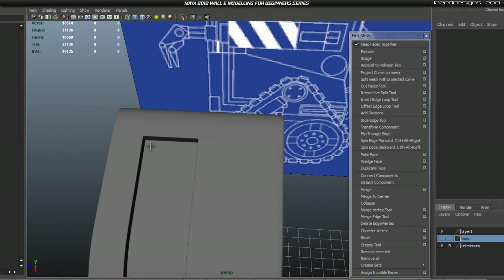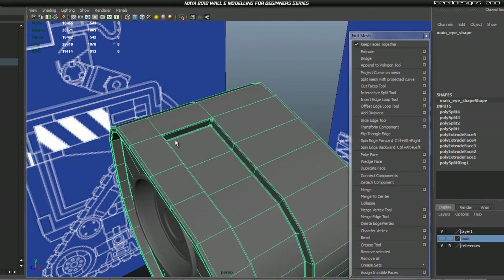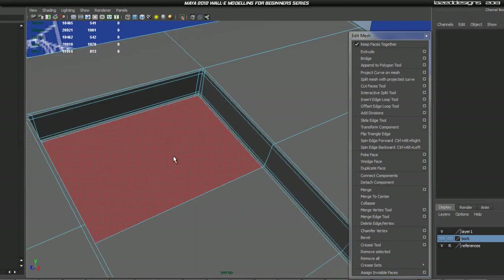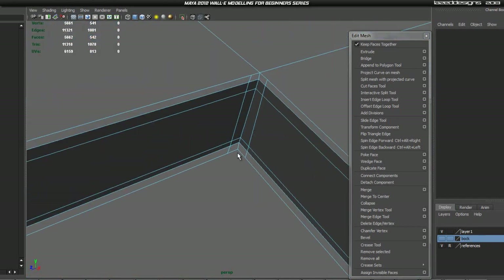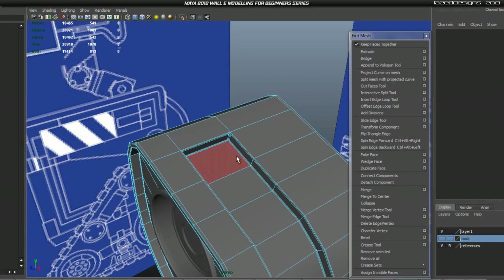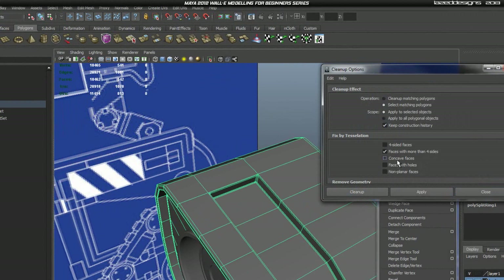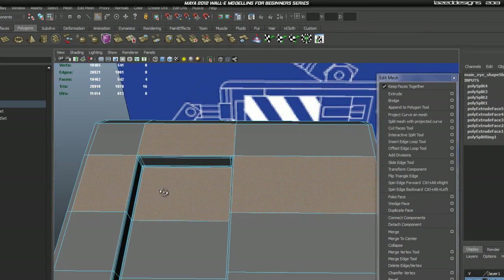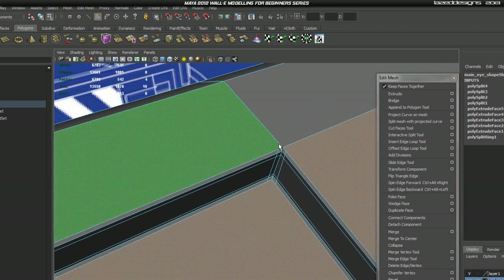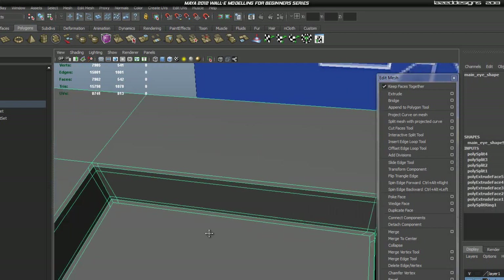Now we're going to extract this face to create our actual eyebrow. First, select the object, go to Mesh Cleanup, select 'Matching Polygons: Faces with more than four sides' and hit Apply. As you can tell, it selected those faces because they have more than four sides due to the edges we added. So now we're going to fix those quickly.